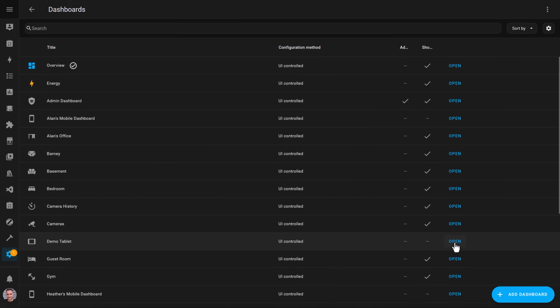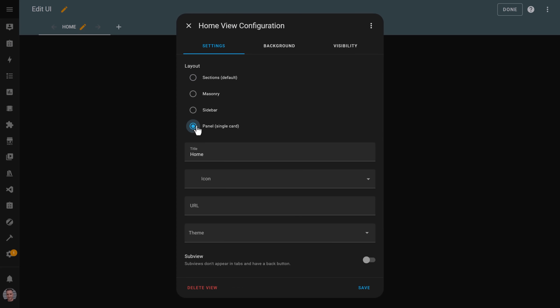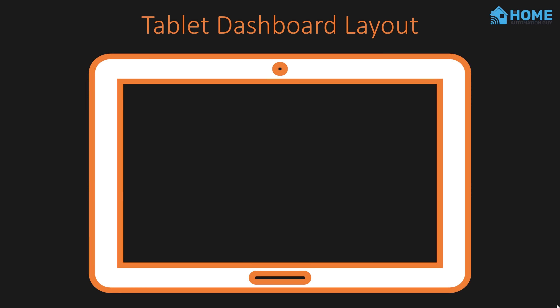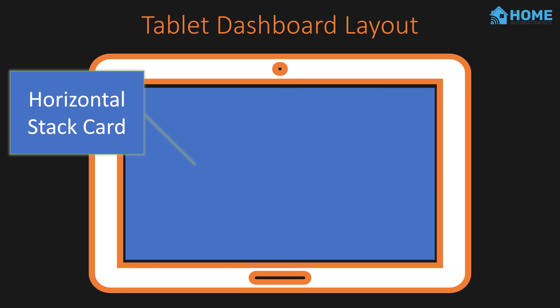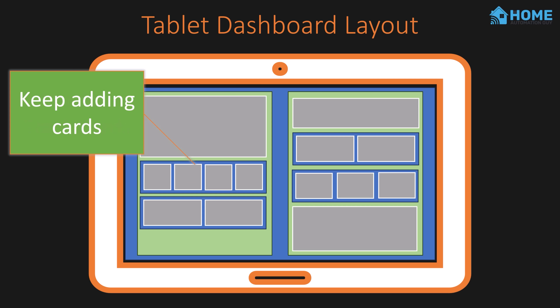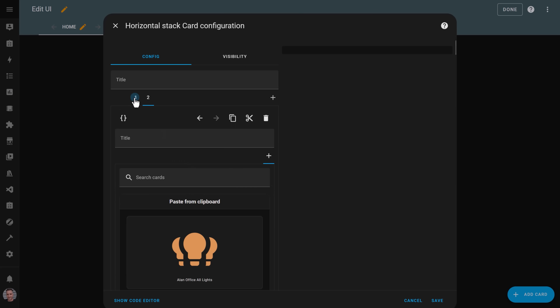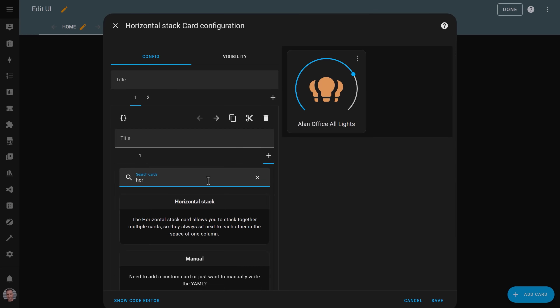Once the dashboard is created, you can click the open link to start designing it. Click the pencil icon in the top right-hand corner and then edit the Home dashboard. I find that using the panel layout rather than the default sections layout works better for tablet displays and lets me control the layout a bit more. I generally create a column-based layout using a horizontal stack card with two vertical stack cards nested inside it. Within those vertical stack cards, I arrange my controls with a combination of big controls and buttons that are nested into further horizontal stack cards.